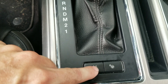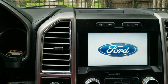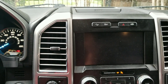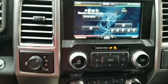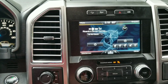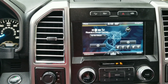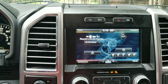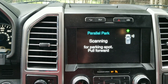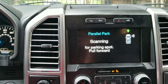You can do parallel parking with FORScan, but by default it doesn't let you do perpendicular parking. You can add that option though. If you push this button here and put it in drive, parallel parking is activated. Don't forget to like and subscribe because I'm going to do a video where I demonstrate both parallel and perpendicular parking.